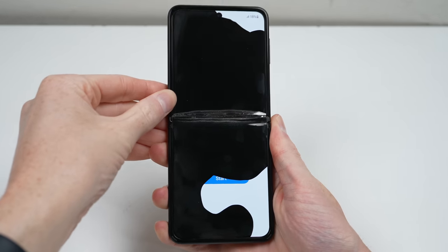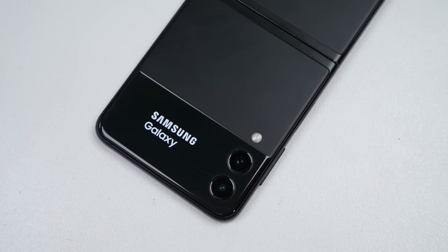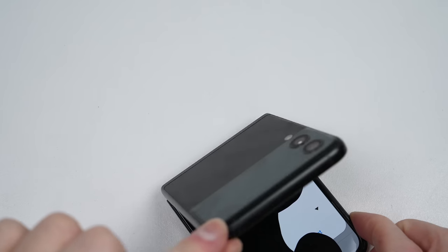Hi guys, welcome back to another Hugh Jeffries video. In this video, I'll be restoring this Samsung Galaxy Z Flip 3, Samsung's newest foldable phone.